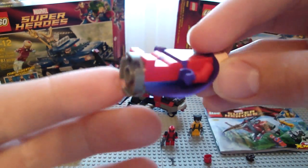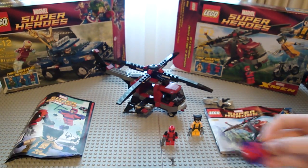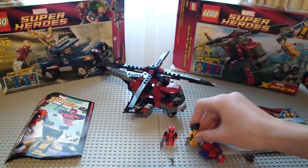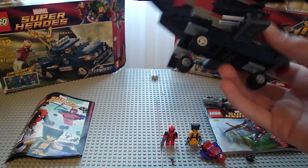Those figures are definitely must-buys. The figures alone are worth getting the set. The only problem with the set is the helicopter.